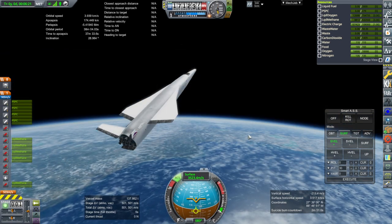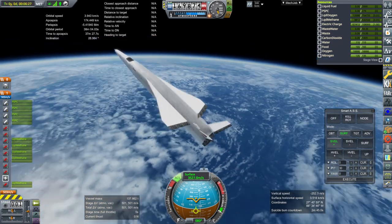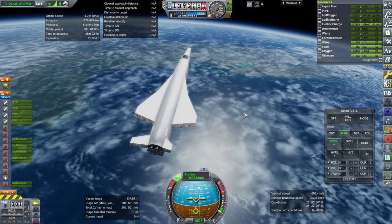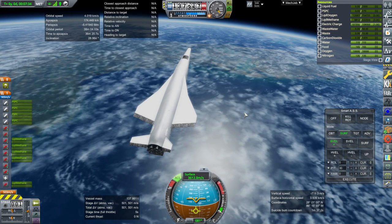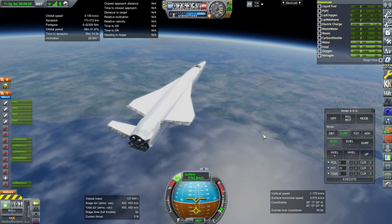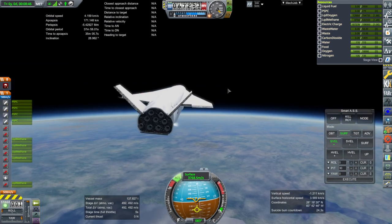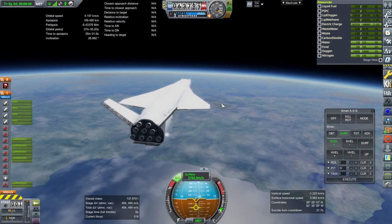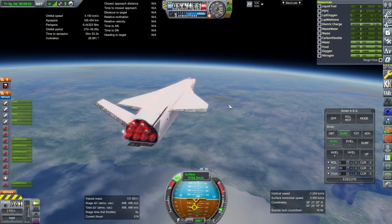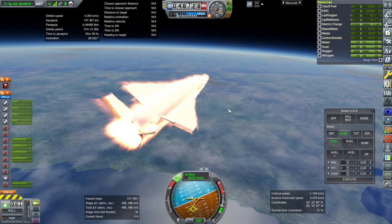Obviously, if it works, this will be a very simple and short video. But trust me, it took a while to get all this right. We are back in the atmosphere. It's maxing out roll for some reason — that's not good.